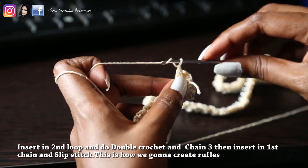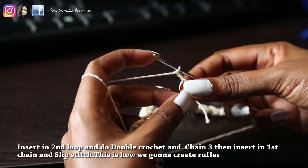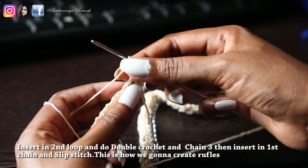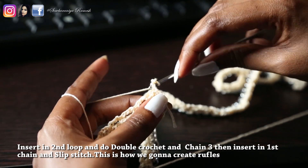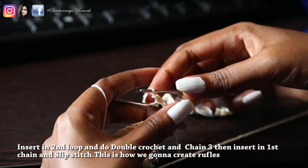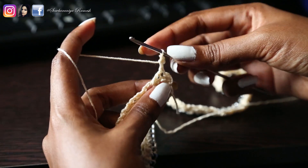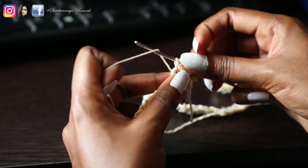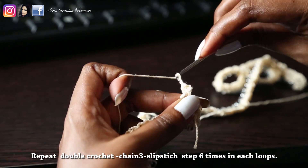Loop 2 double crochet, chain 3. Chain 3, slip stitch. So: double crochet, chain 3, first chain, slip stitch — that is the procedure. Double crochet, chain 3, first chain, slip stitch. Double crochet. Chain 3. First chain, slip stitch.